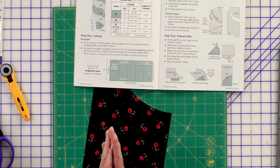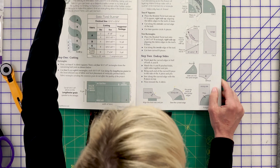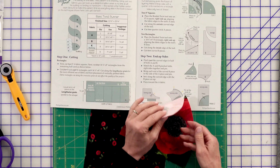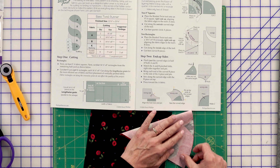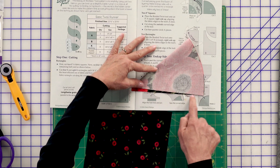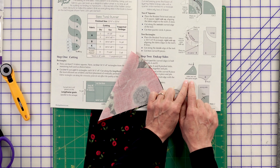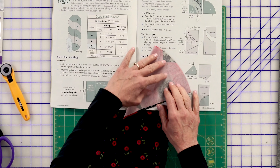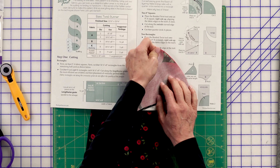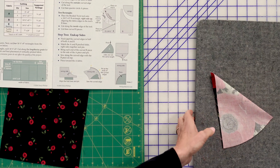Now we're on step two: the end cap sides. Pinch just the curved edges in half of both A and B. Anytime you see the grainy part in her book, that's representing the back side of the fabric. She's having us bring our two edges together and do a little pinch — I'll give a press because I want a strong line. She notes that the sides are not the same length. If you're seeing that, it's normal — that's part of the magic of this tool.